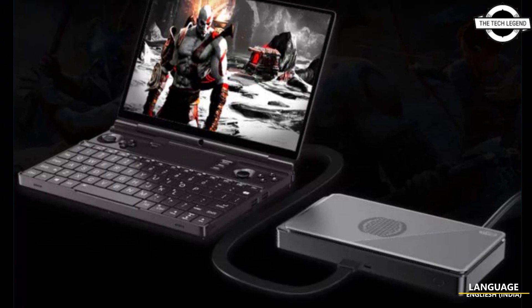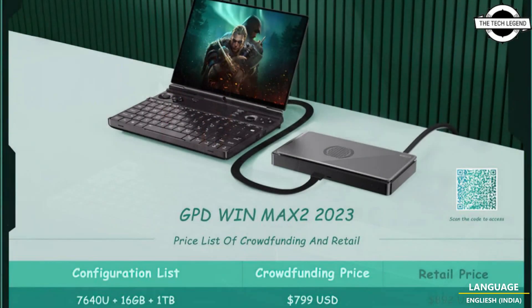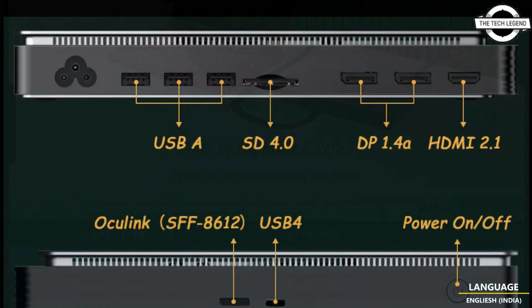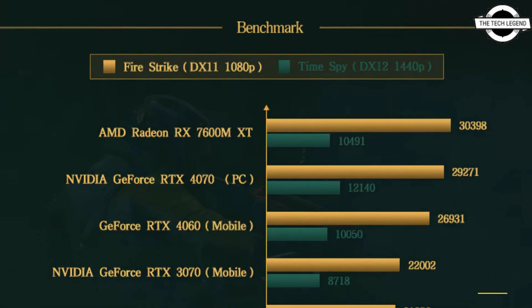Hello friends, welcome to the Tech Listen channel. Today I will talk about the GPD G1 external GPU module. GPD has announced the brand new G1 eGPU module alongside the WinMax 2 handheld, which features the AMD Radeon RX 7600M XT.